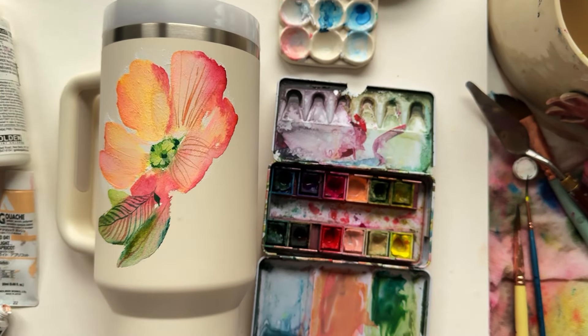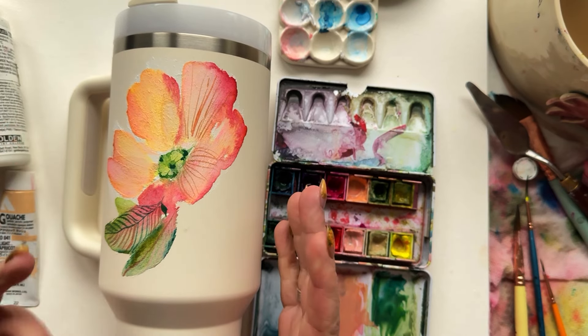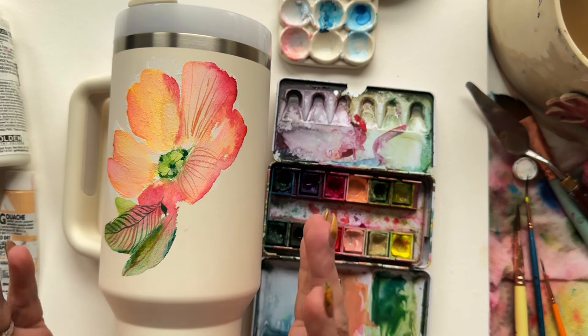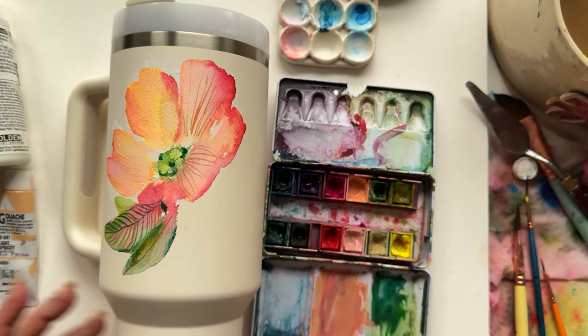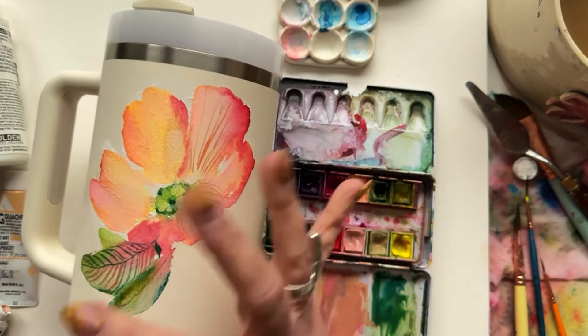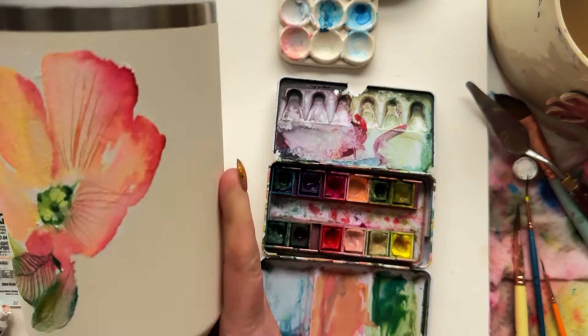I'm going to let this really set for a couple of hours, then come back to add more detail and get the rest of the composition going. I started on the back, so I'm going to have a really killer back of the Stanley — and then we've got to see what we can do with the front.